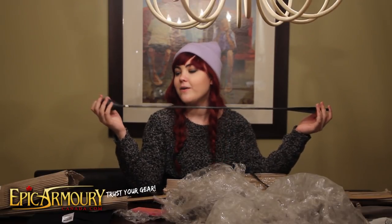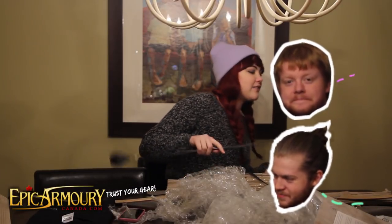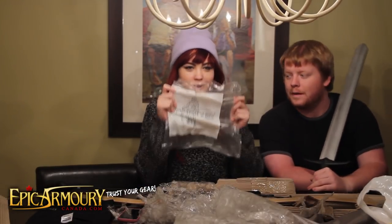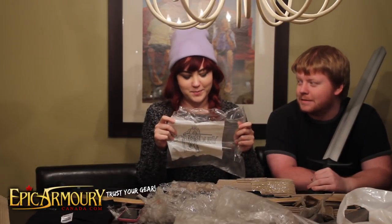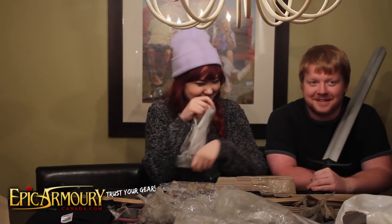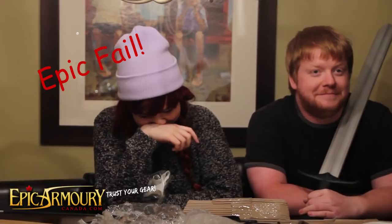So this is the arrow and it's squishy. It came in this little bag that says Epic Armoury — that was for the t-shirt. The bow doesn't fit in here, that's why it came in a really, really long package. They just wrapped up the bag. So it also came with a t-shirt — they gave us a free t-shirt.